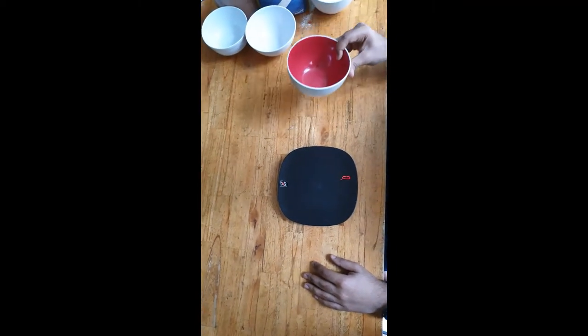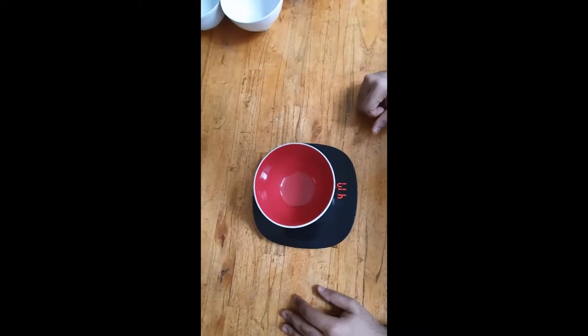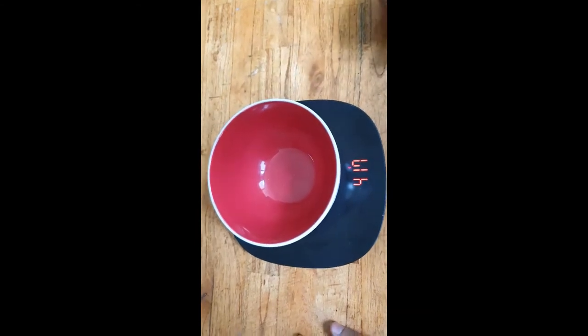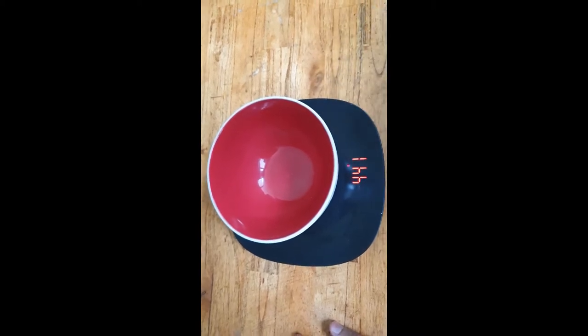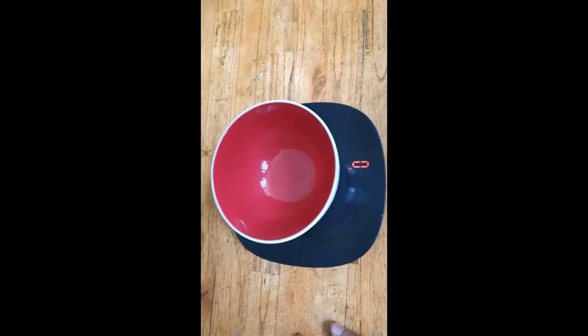First things first, I'll show you how to put a bowl and how to turn the scale to zero — this is what we call tare. Suppose you have put a bowl like this; for now the weight of the bowl is approximately 400 grams. When we press the tare button, it goes to zero. Now it's ready for weighing our ingredients.